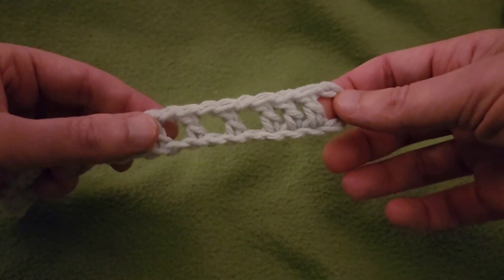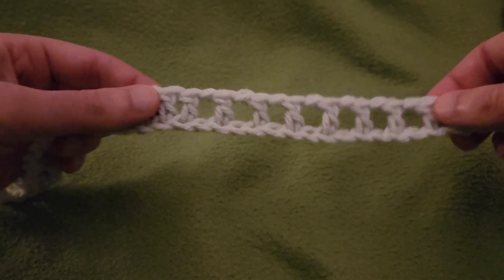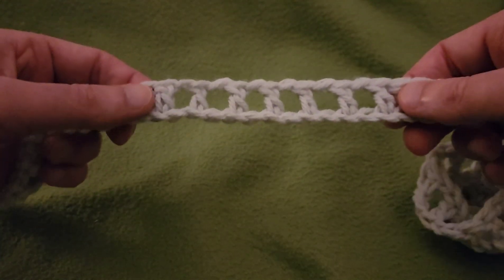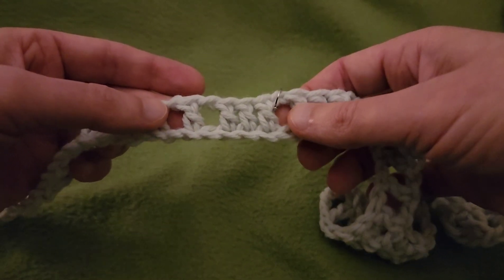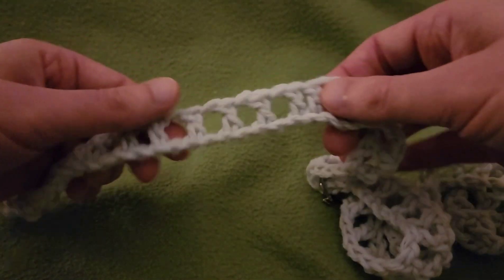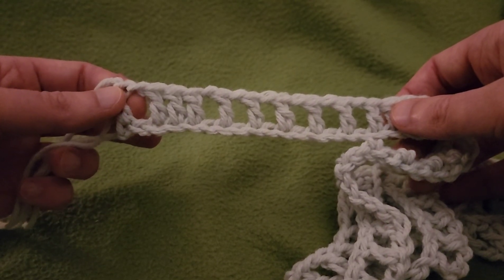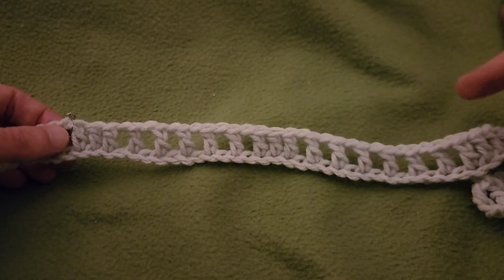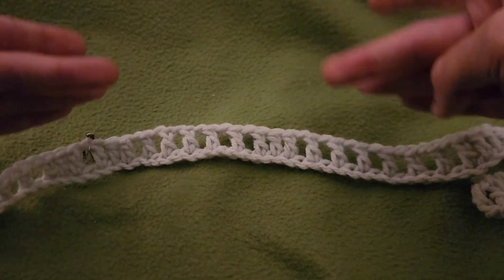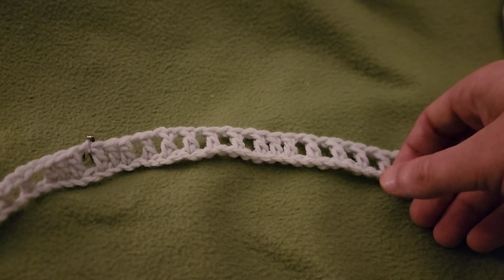Quick recap: starting with an eyelet, ending with an eyelet. It is an eyelet, then a grouping of six eyelets, grouping of seven, grouping of seven, grouping of six - end of one multiple. Then another grouping of six, grouping of seven, grouping of seven, grouping of six, with our eyelet at the very end. For subsequent rows I'm going to do the first multiple on camera and the second multiple off camera, then do a full recap. Let's proceed to row two.